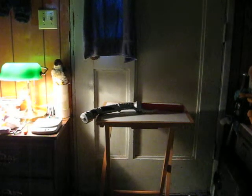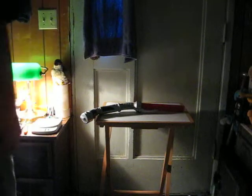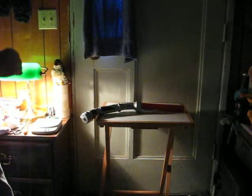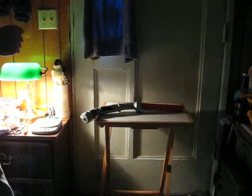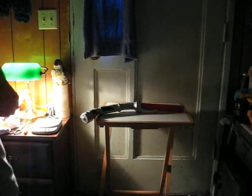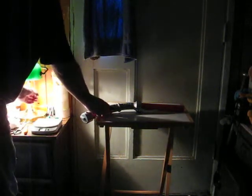This is a Star Wars Count Dooku motion sensing lightsaber going up for sale. This one is a wrist flick action instead of spring loaded. This is just a quick demonstration to show how it works, so we'll kill the lights.